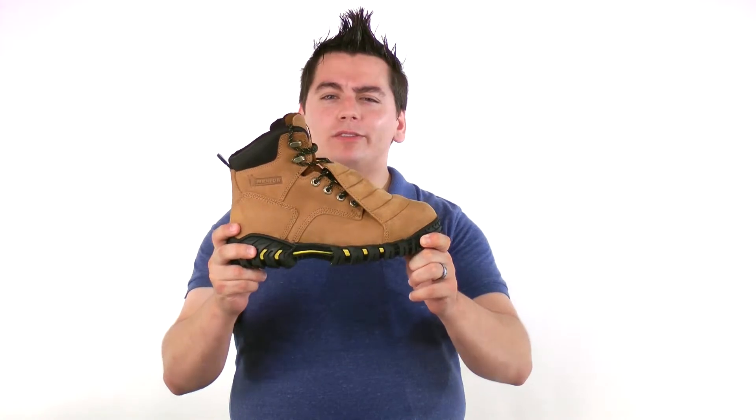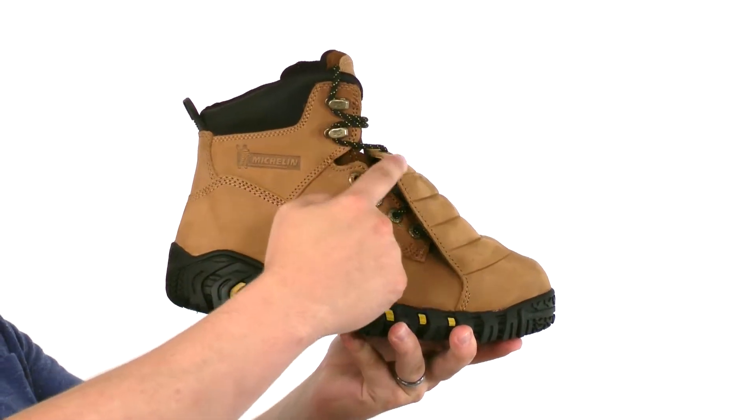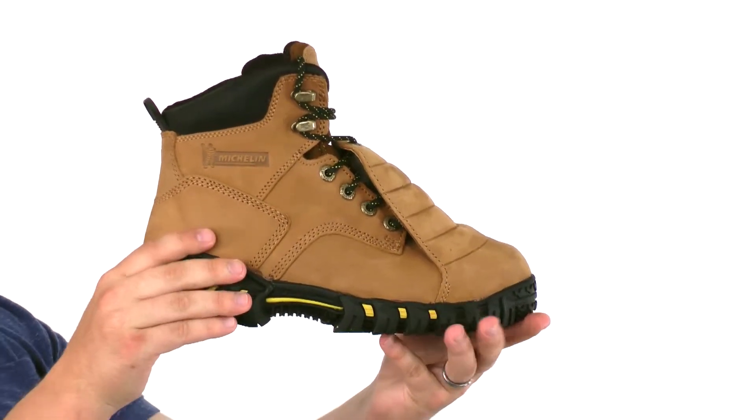This is the Michelin Sledge steel toe metatarsal work boot. This boot is all about safety. It has an external metatarsal guard to protect the top of your foot. There's also a steel toe, and this boot protects you from electrical hazards.